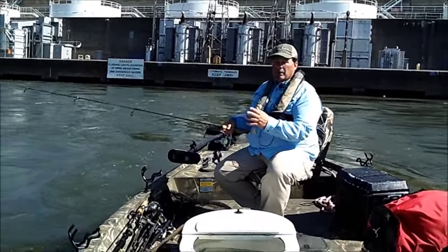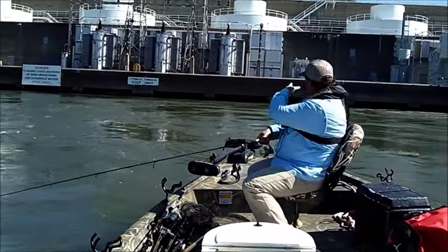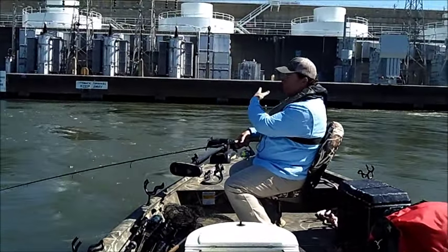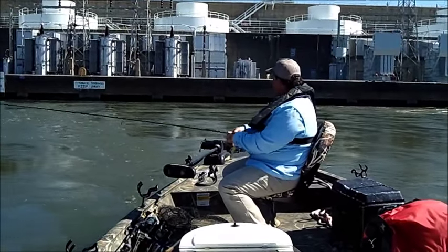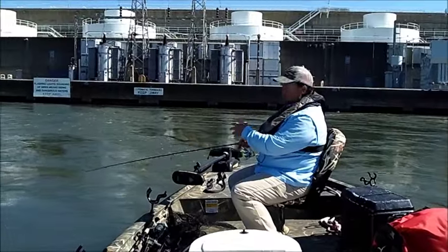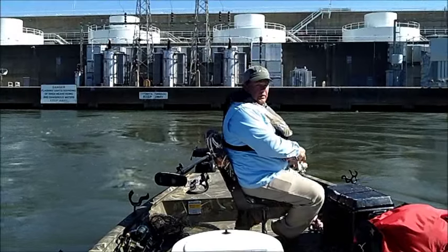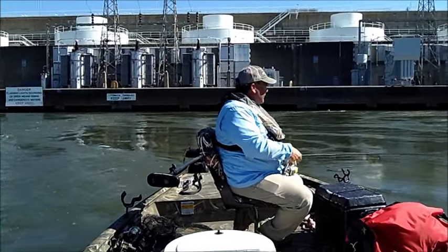We've got our live bait and we've come up here below Wheeler Dam. I'm in a seam — you can see there's a seam of current where two turbines come together. What I've done is thrown the shad minnow out and I'm just letting it drift down the current in the seam. I keep an open bail and just bump the bottom with it.